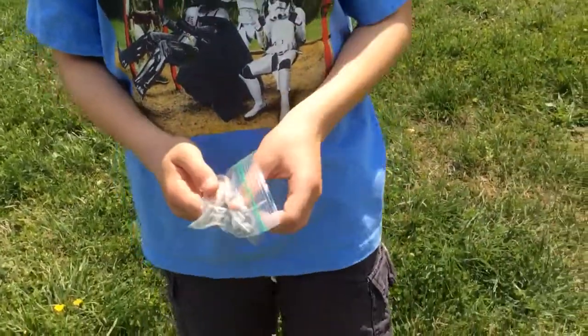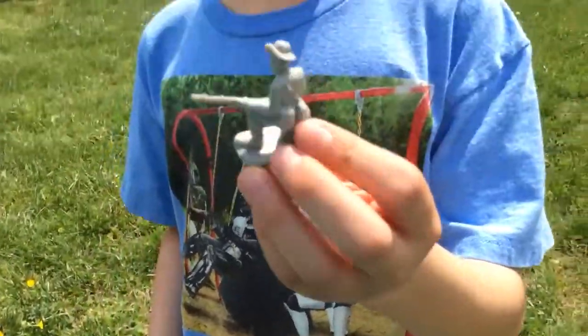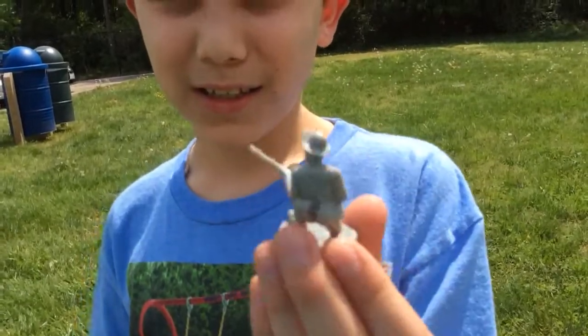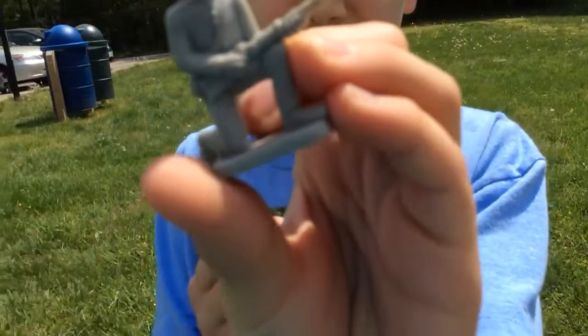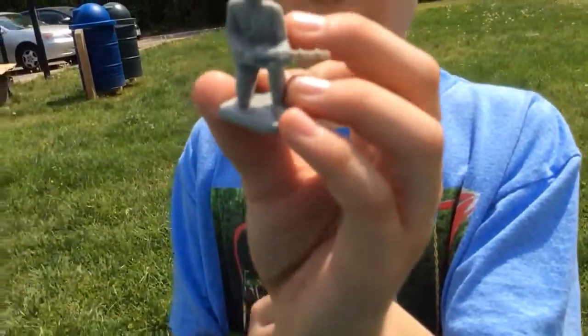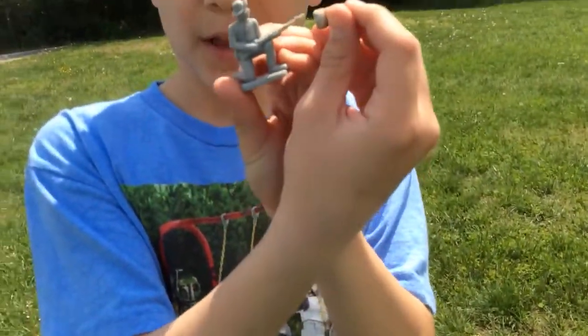If you want to know what kind of soldier used it — so this is a plastic Civil War guy. Obviously he's not as big as a real person. This is the type of gun it would come out of — a standard musket. It was a standard infantry weapon, so it would come out of that.